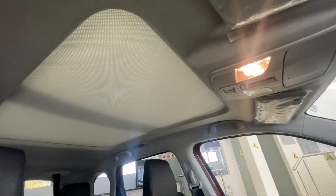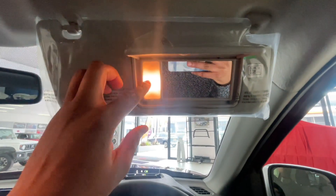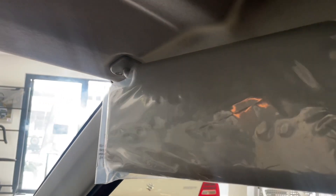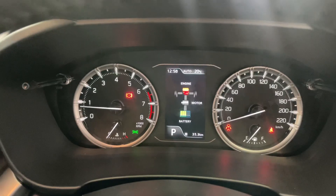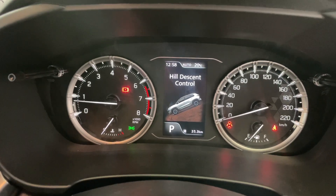The vanity mirrors come with a nifty light — always a nice touch. Just note the sun visors don't extend like they do in premium cars. The gauge cluster is simple and straightforward; if you've driven any car, you'll know exactly what to expect.